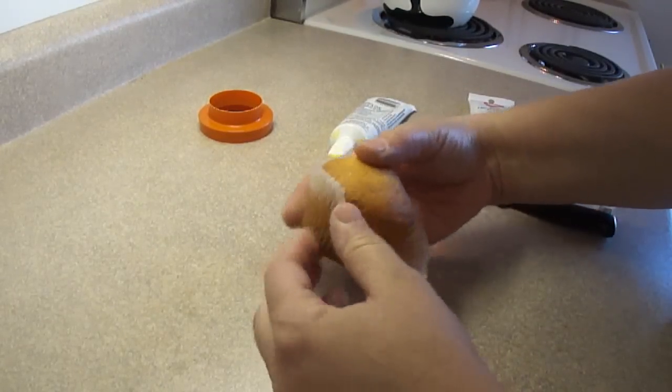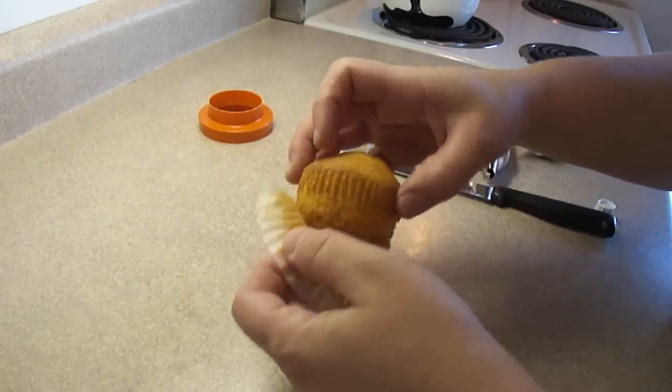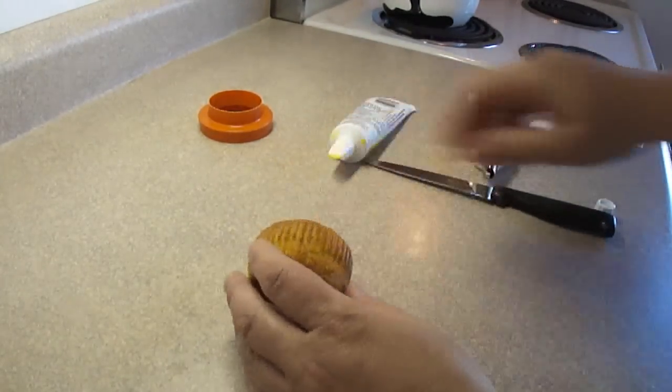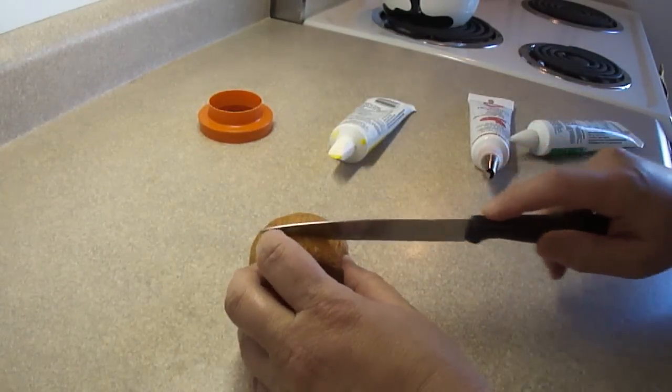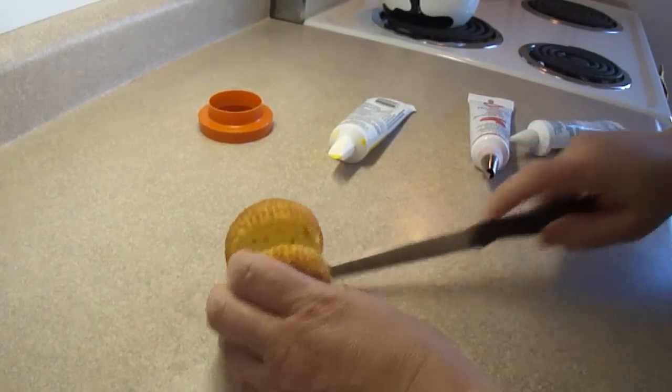For the hamburger bun you're gonna need a yellow cupcake. I made this with a golden cake mix. Remove the paper liner and then cut the cupcake in half using a serrated knife. This will make the top and the bottom of the bun.